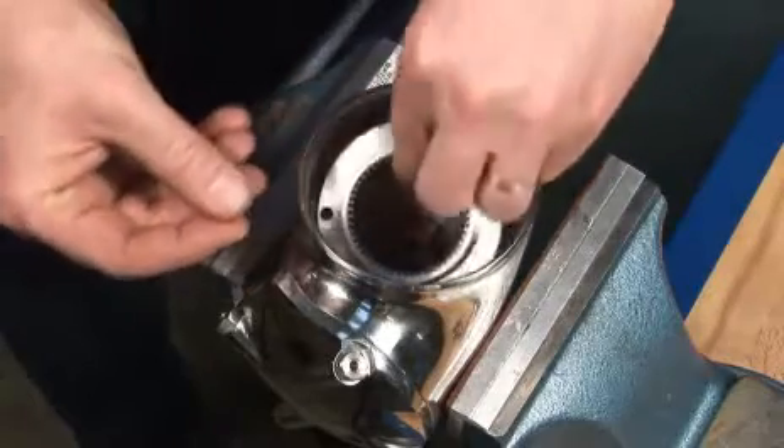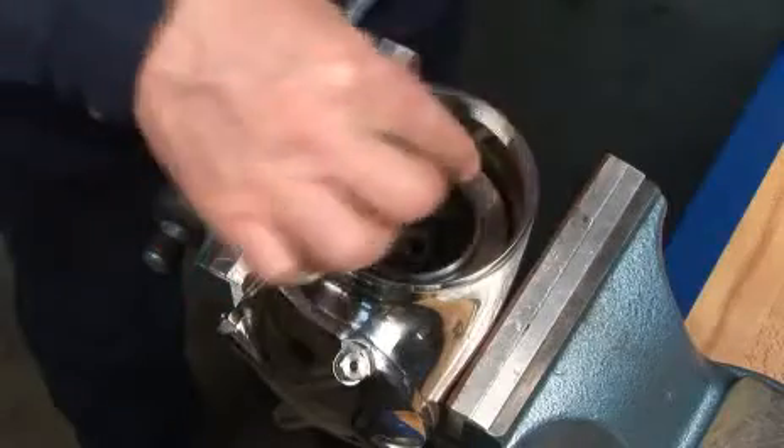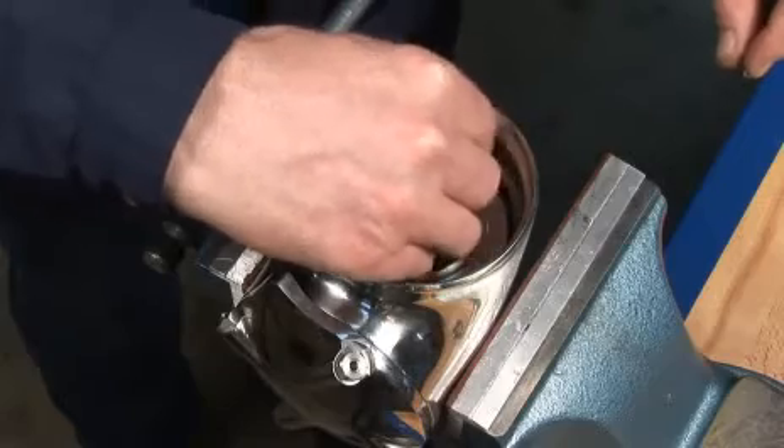Insert the internal gear into the body. Tighten the three bolts.